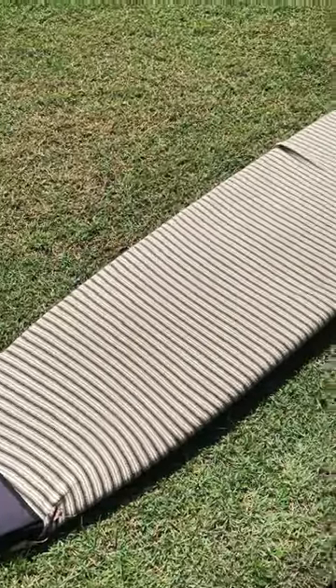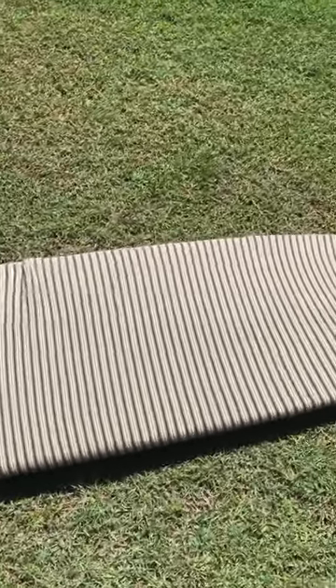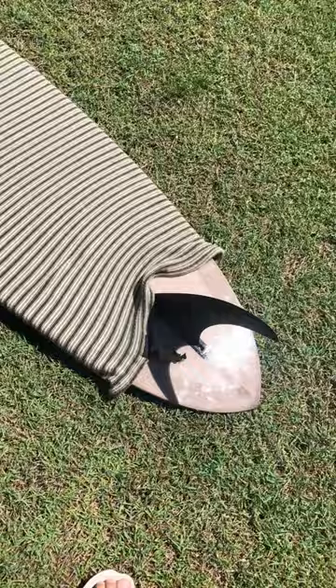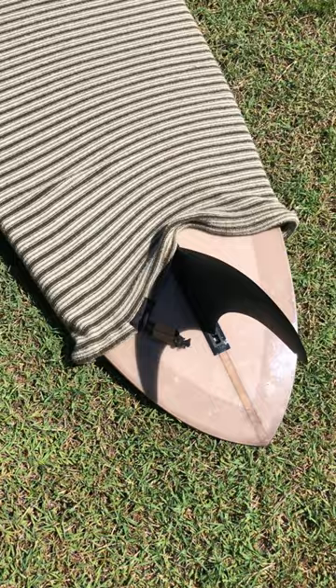While we're all dishing out tips and expertise on certain things — if you're putting a long board cover on a nine foot six long board, don't use a nine foot cover. Thanks.